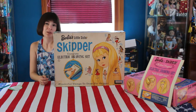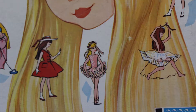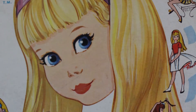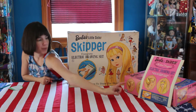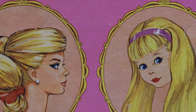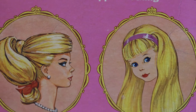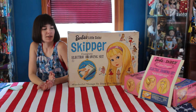The graphics on this box are just really cool, and the rest of it is kind of adorned with Skipper's looks. This one has essentially what you see on the paperwork there — it has the portraits of Skipper and Barbie. Also a really nice box. I think all these have really nice graphics.